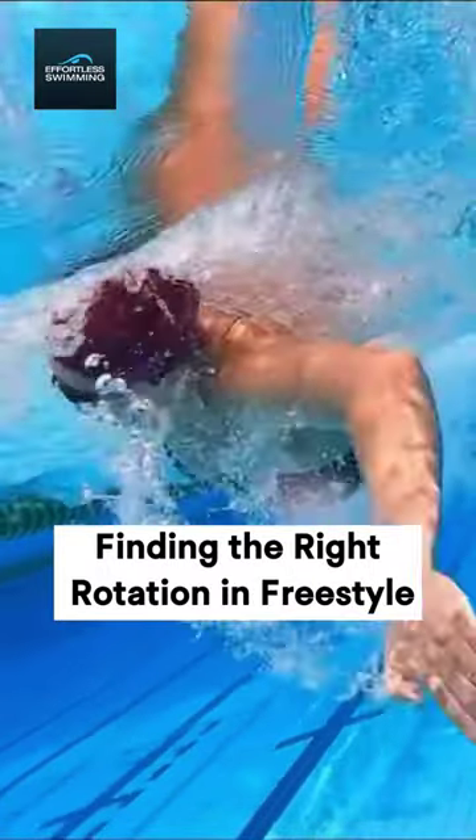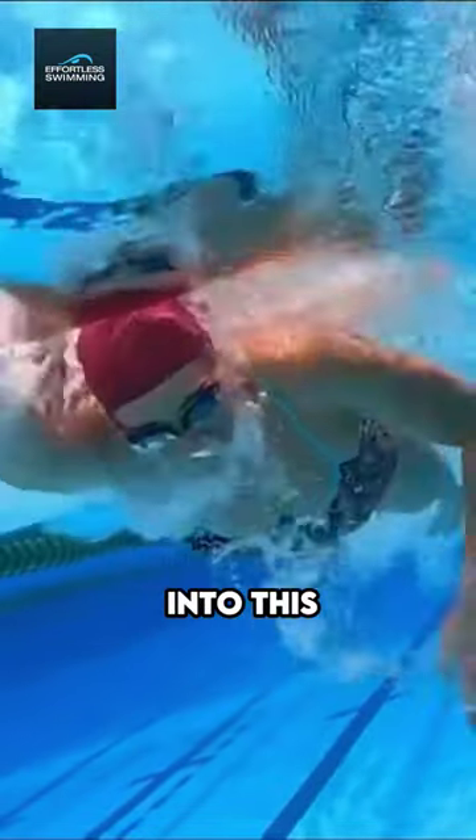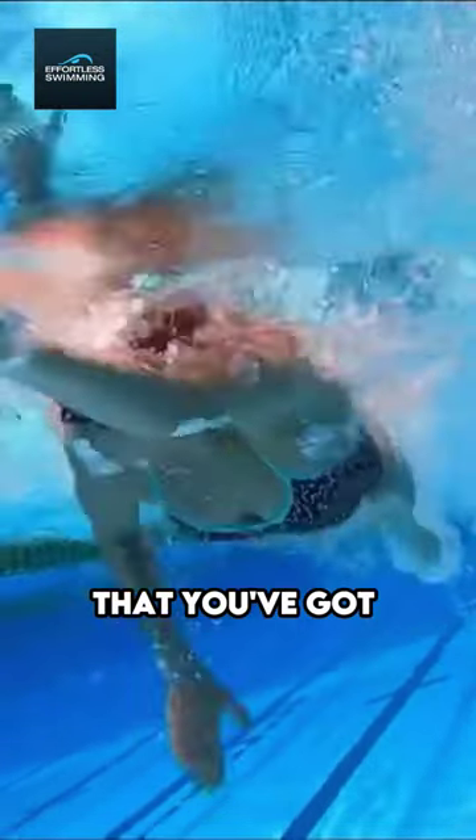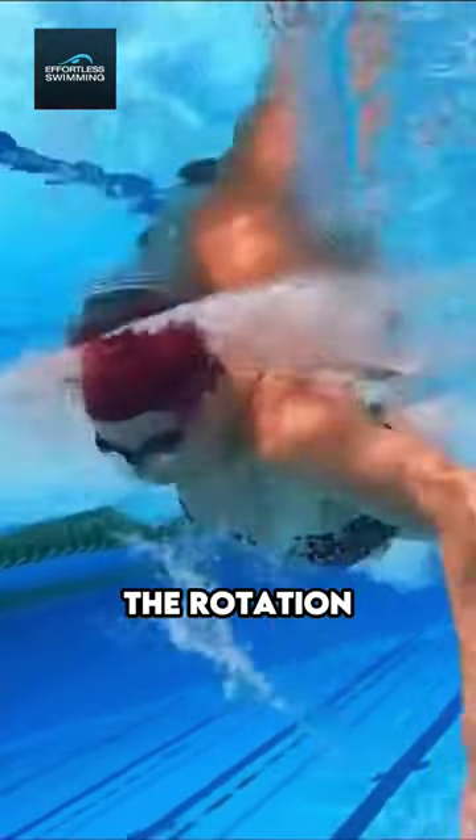Swimming is all about rhythm, and to get good rhythm, it's kind of like a dance. It's getting into this groove where you've got a nice flow and rhythm happening with it. And part of that is just the rotation.